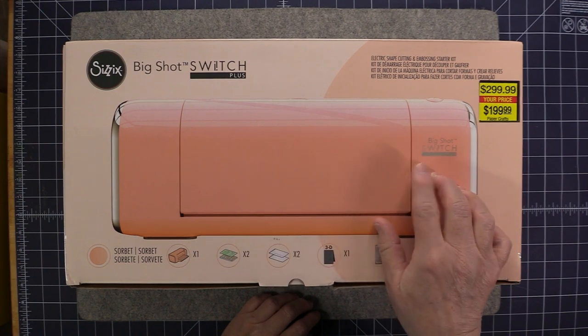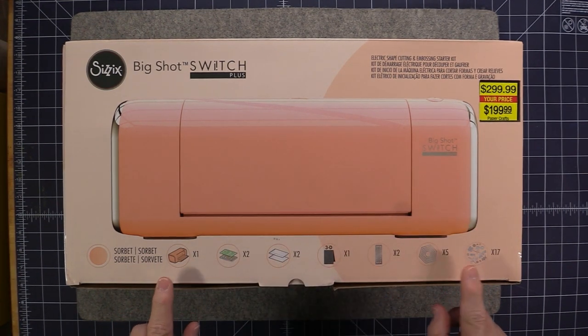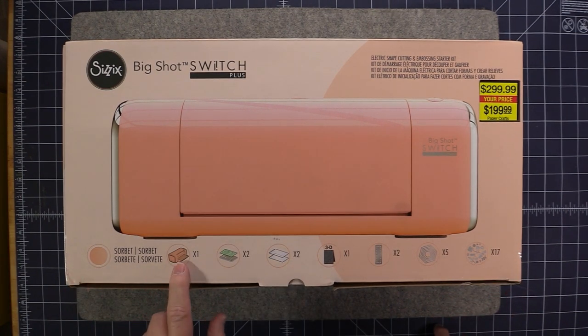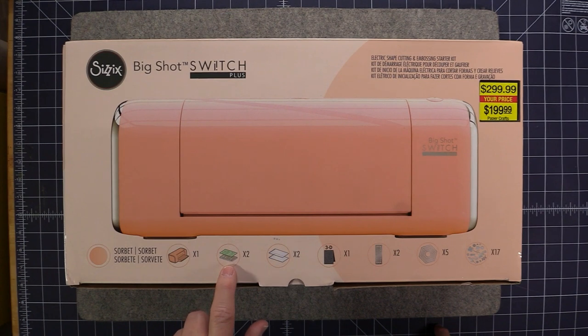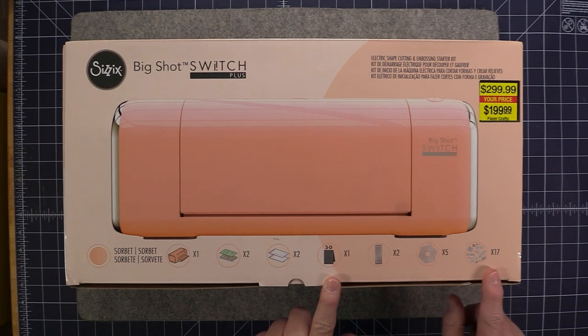It comes in this really pretty sorbet color, and right here pictured on top of the box it tells you everything that's included with this unit. So you get the machine, two cutting platforms, two clear cutting pads, a 3D embossing folder, and three dies.